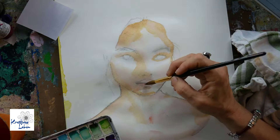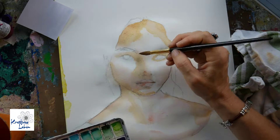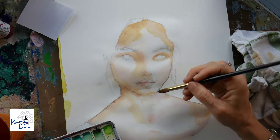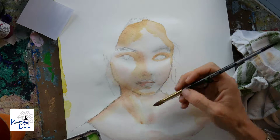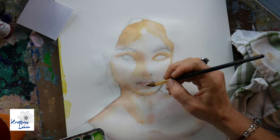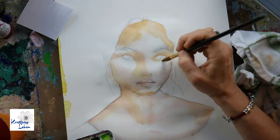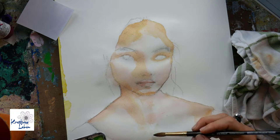Right now I'm working mostly on the shadows. I started with a very light skin color, then added a wash with a more reddish-pink color, and now I'm going into my brown tones.